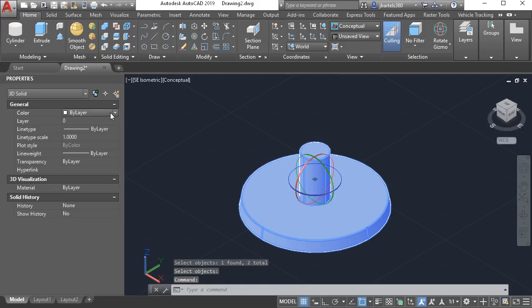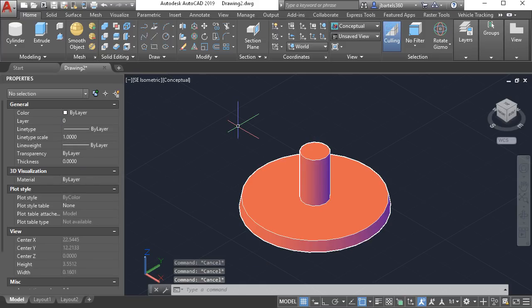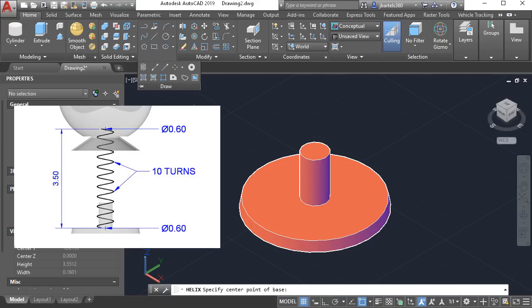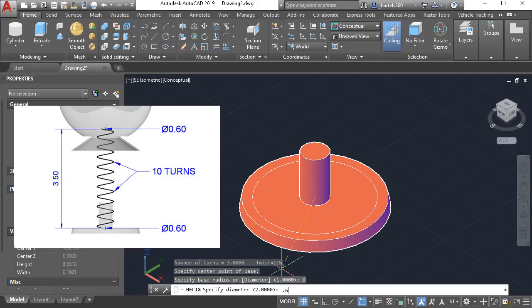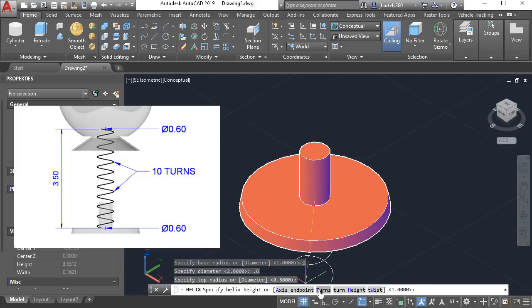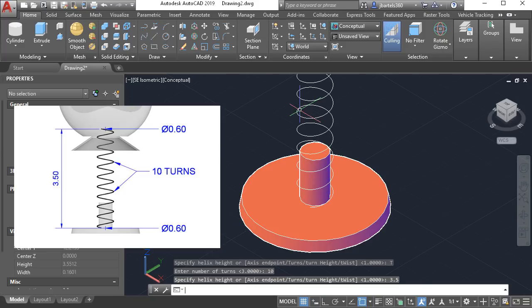Since they're one object, I will select them and in the properties palette I will change their color to red since the object is red plastic. Next we'll create the spring. In the draw panel I'll expand and choose helix. I'd like the center of the bottom of the helix to be at the center of the bottom of this cylinder, with a diameter of 0.6 at the bottom. I'll press enter so the helix has the same diameter at the top, then select turns — the spring has 10 turns. I will then assign a height of 3.5 centimeters.